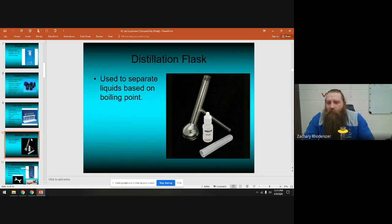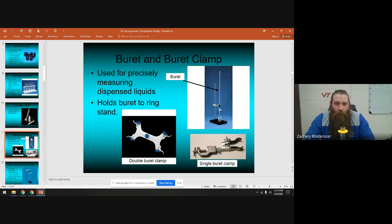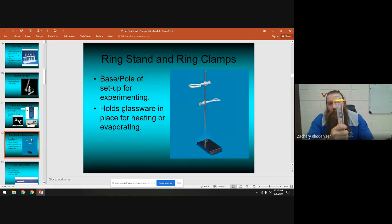A distillation flask is not something we'll use this year, but it's used to separate liquids based on their boiling points — that's what it means to distill something. We do use burettes — that really big tall piece of glassware — along with the buret clamp, which comes in single and double versions. Burettes are also good for measuring out a very accurate specific volume, like exactly five milliliters.